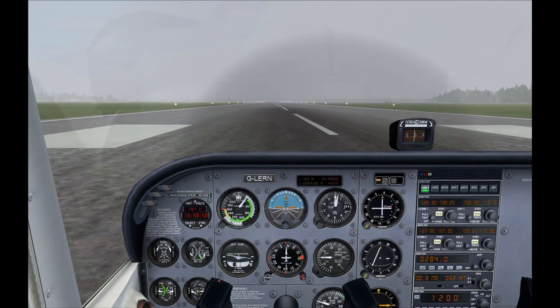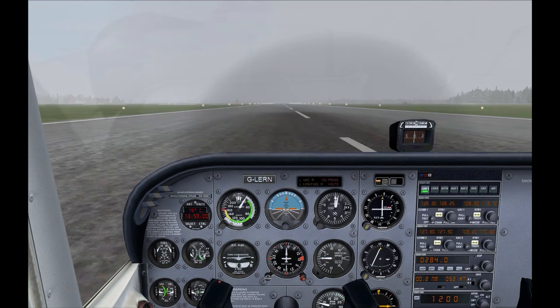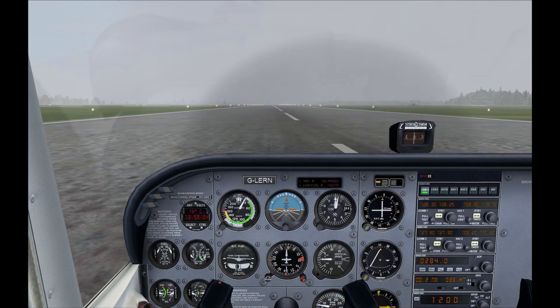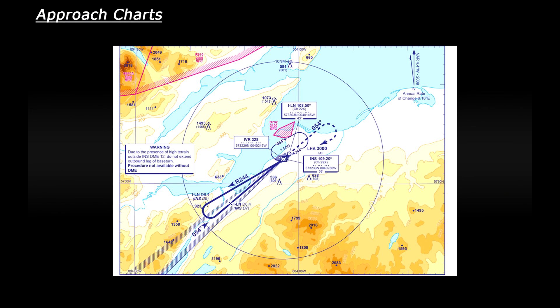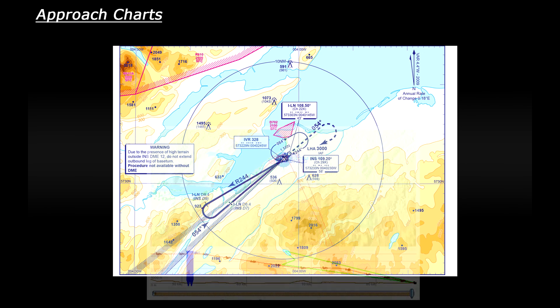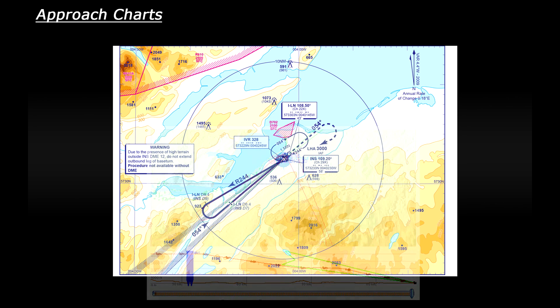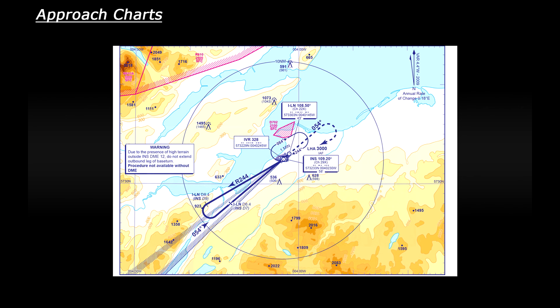And there you have a complete instrument approach and landing using an approach chart. I hope you enjoyed that. Before I leave you, here's a view of how the flight went — this is the chart, and I'm going to slowly overlay my flight analysis from FSX. You can see that I followed it pretty well. I had a little bit of trouble picking up the outbound radial at first, but the general shape of the approach is right there. Hopefully that helps you with approach charts. As always, if you have any questions, ask away. Many thanks for watching.